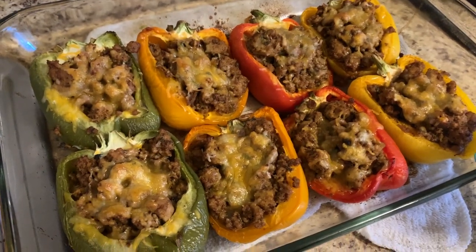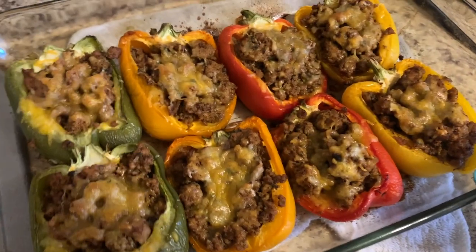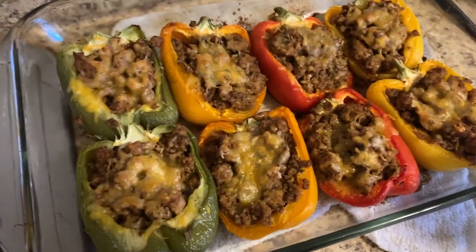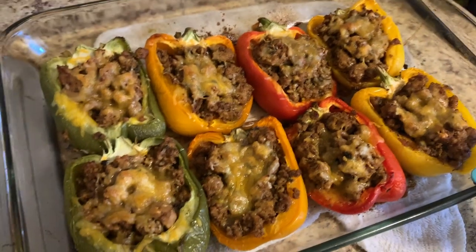And this is the final product! If you want to eat it with some sour cream and guac on top you can, or some avocado on the side. Honestly, this is good enough on its own. I'm probably going to eat it with some guac on top, just because I love guac — and that's pretty much it.